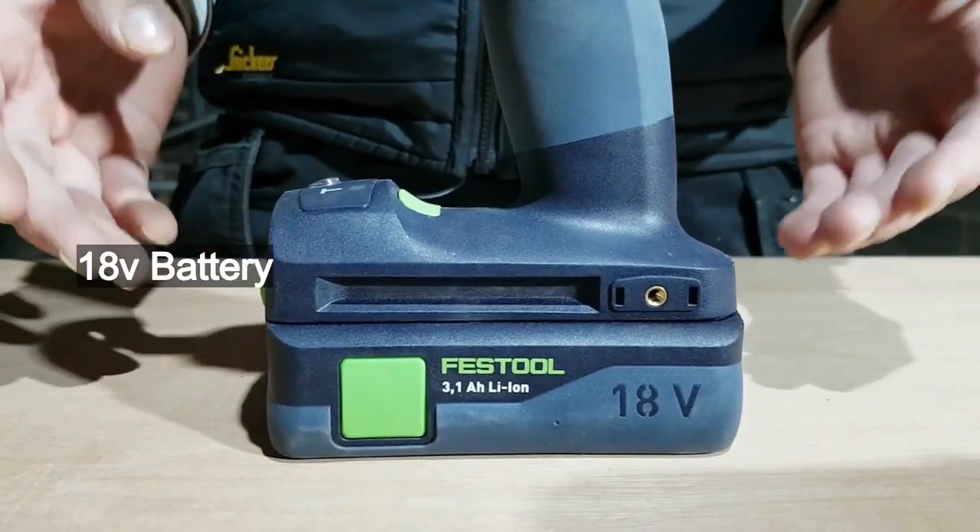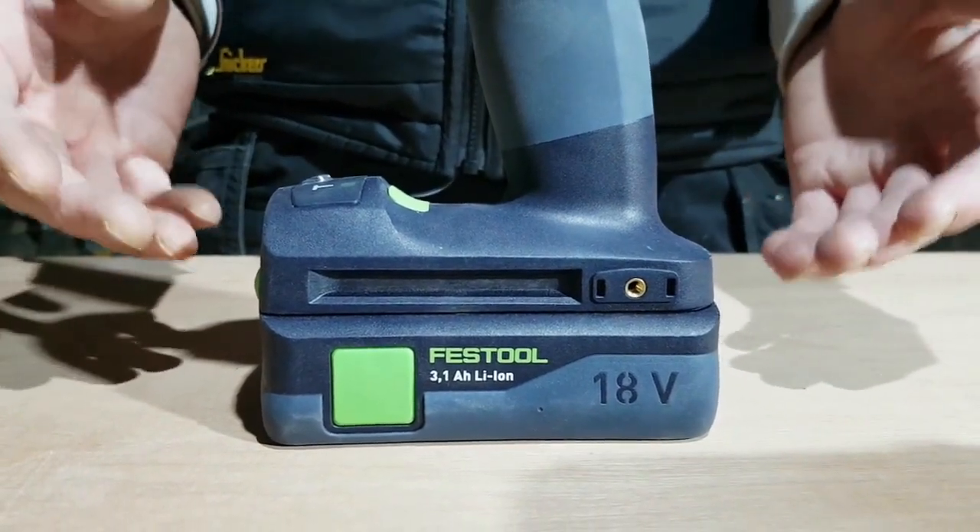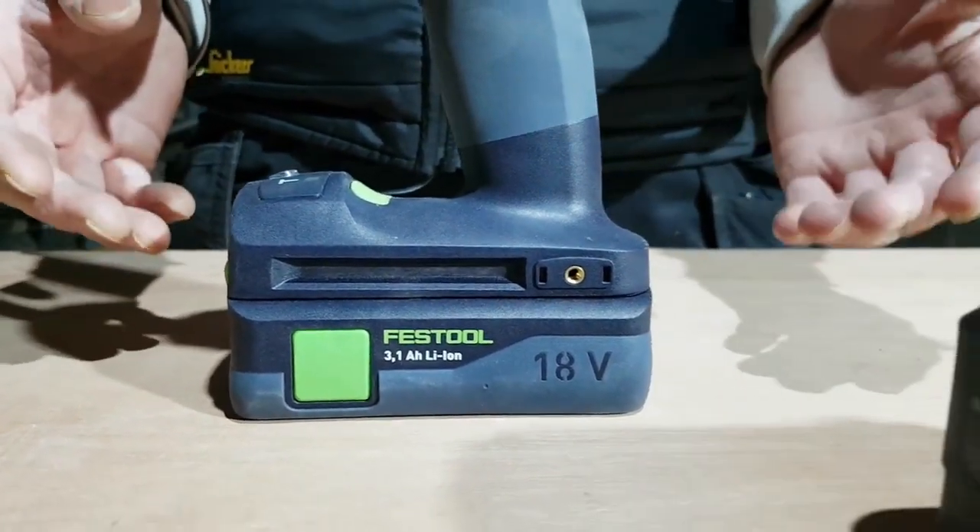The battery attached to this impact driver is the 3.1 amp compact battery, which keeps it light in weight. However, you do have the option to use bigger batteries.